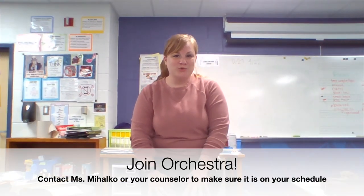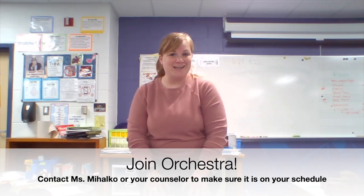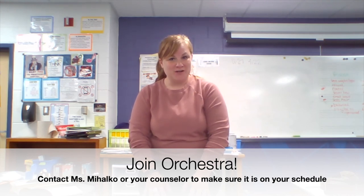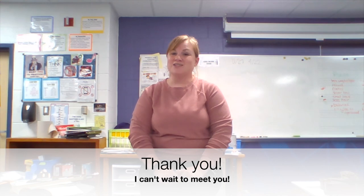If you enjoyed watching any one of those instruments and they got you a little excited about trying to learn how to play it, then you should definitely consider being in orchestra. Just sign up for orchestra and we will figure out in the fall which of those four instruments you would like to play. We can rent instruments and we also have school instruments. If you play a bigger instrument, you don't have to bring it back and forth — we have a school instrument that stays here and an instrument that stays at home. If you have any questions, feel free to email me. Have a good day.